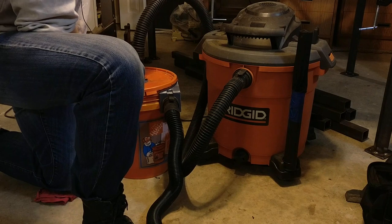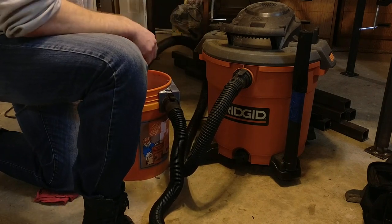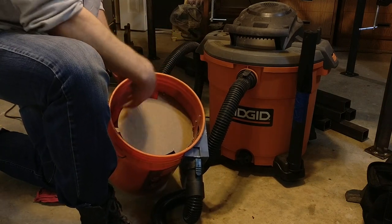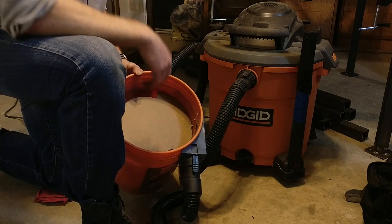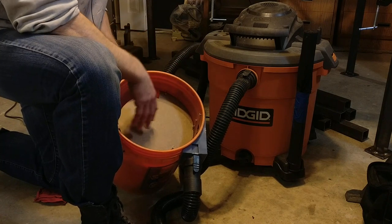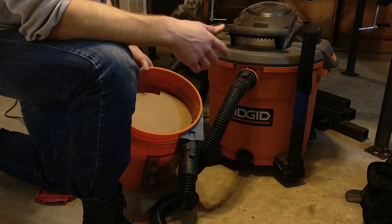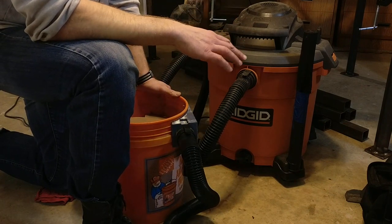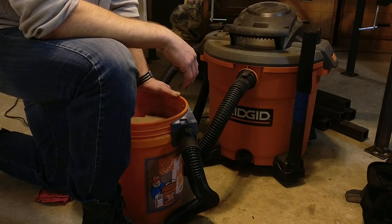The trick to what makes this actually work so well is the baffle on the inside of the bucket here. This basically separates the vortex up here from everything else in the base. So once something drops beneath this baffle, it stays down there and doesn't later get picked up and go back into the outlet and eventually to your shop vac filter. The differentiation point between fine and coarse dust, as far as this is concerned, is still very, very fine.